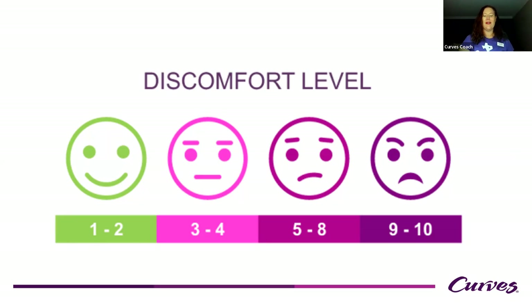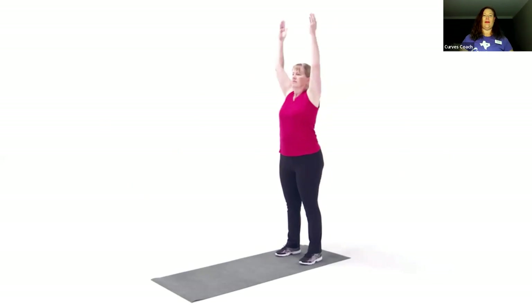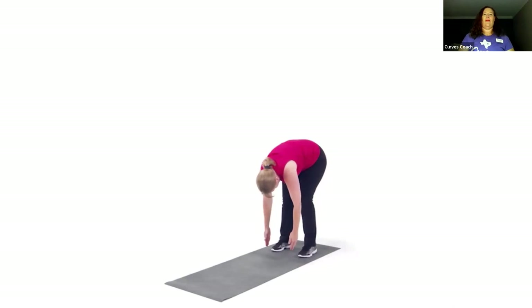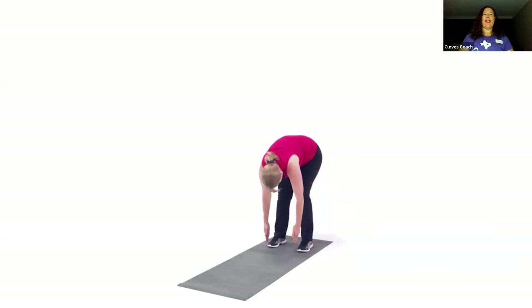I asked you to get that tennis ball or lacrosse ball because we're going to do some exercises. First, we're going to do a quick test to see how tight our muscles are. Everyone stand up — stretch your arms up overhead, then hinge forward and see how far you can reach. Can you touch your thighs, your knees, your shins, or get your hands on the floor? I'll give you a few seconds, then slowly roll back up and put in the chat where you were able to get your hands: thighs, knees, shins, ankles, or to the floor.